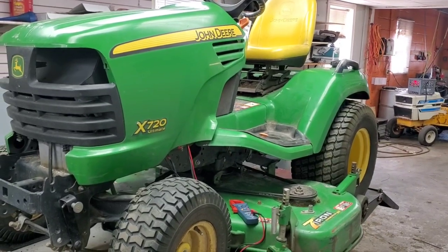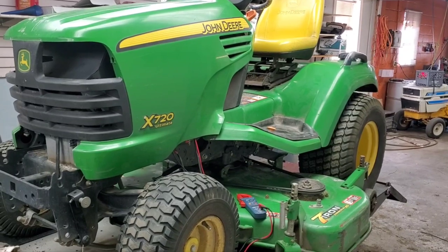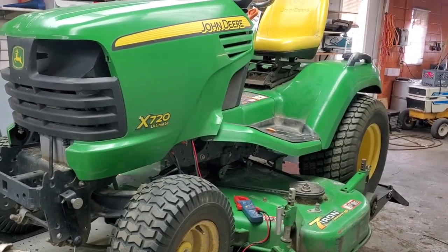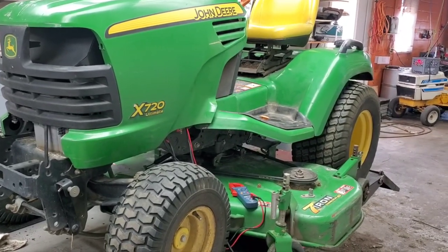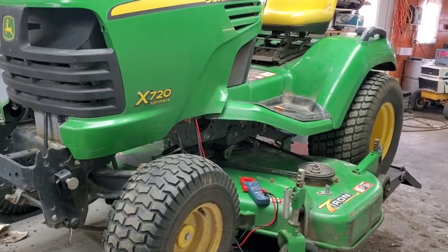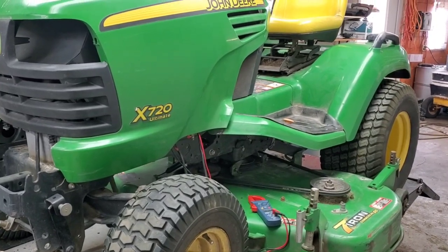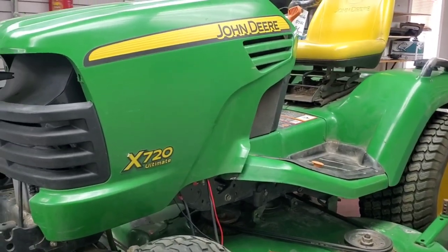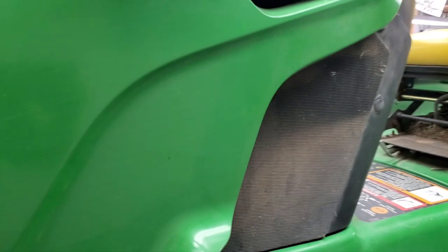We've got a John Deere X720. Customer brought it in saying it died out on them and wouldn't restart. We went out to pick it up, went ahead and put a jump pack on the battery, and it fired right up and ran fine to get it onto the trailer. The battery is brand new — only replaced about a year ago. The battery went dead and it wouldn't restart, which is kind of a common issue on these.